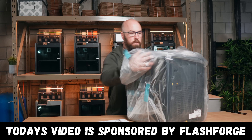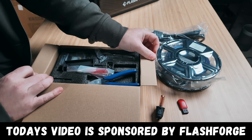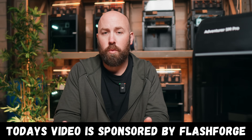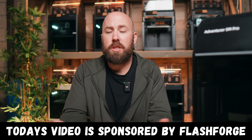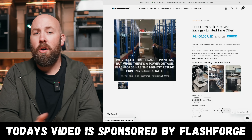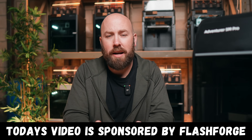Now that the rack is built, we can start thinking about the printers. Huge shout out to the sponsor of today's video, Flash Forge. They sent me three of their Adventure 5 Pro and one Adventure 5 3D printer to use in our mini print farm build. Flash Forge has made these machines with print farms in mind — I've been using them for the last couple months and they've been absolute workhorses. They've created an entire white paper on building a 3D print farm and bulk pricing, with the Adventure 5 as low as $210 or the Adventure 5 Pro for as little as $339.